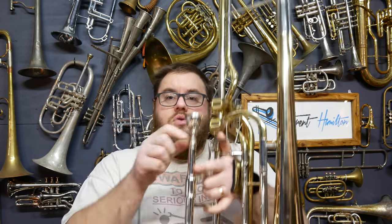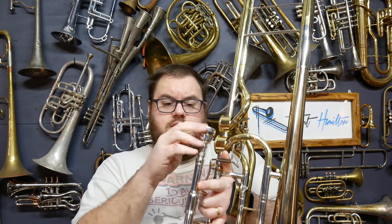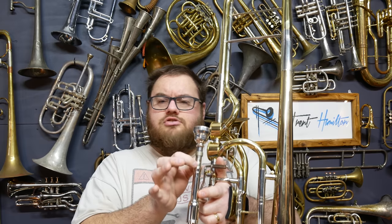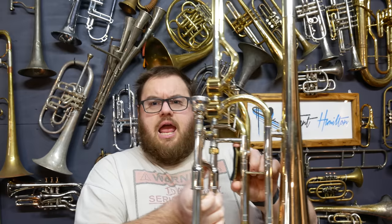There is a removable lead pipe for the mouthpiece, so you can fit a contrabass mouthpiece in here, or you can remove the lead pipe entirely and put a normal tuba-sized mouthpiece straight into the receiver. So you can have two different-sized mouthpiece options if you so desire.